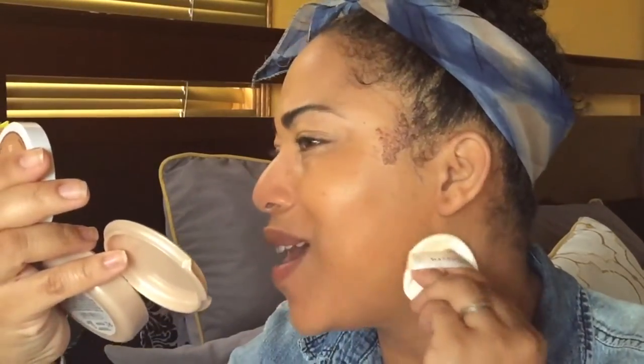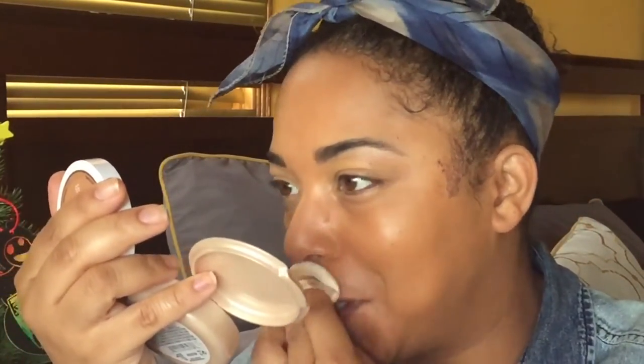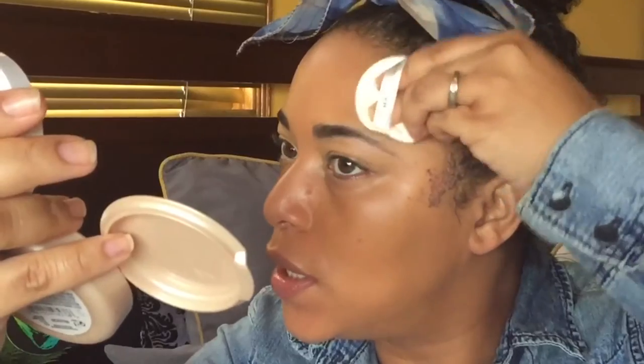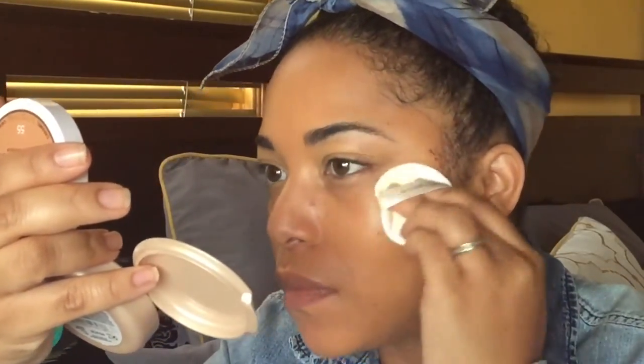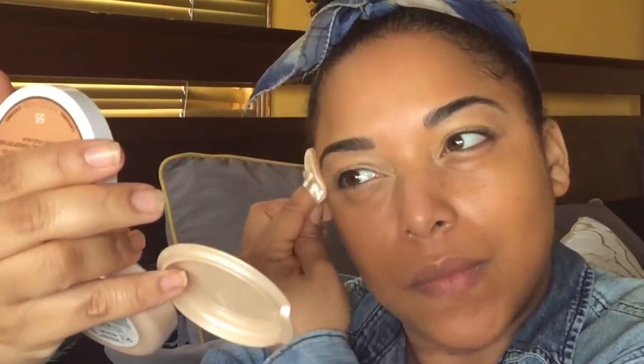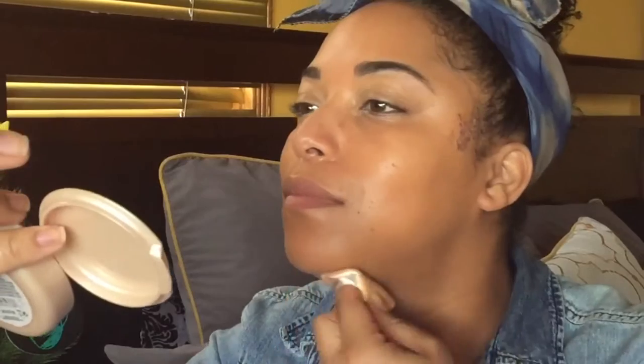My skin doesn't like the Better Skin formula. Something great about cushion foundations is that they're wonderful to take with you on the go — I love how they press into the skin. I feel like that's a good layer. It gives okay coverage.